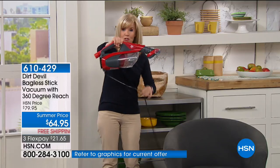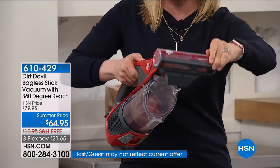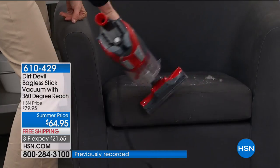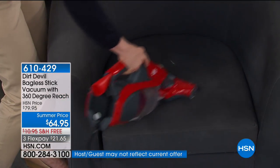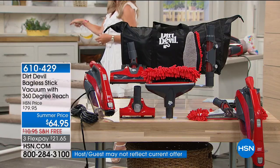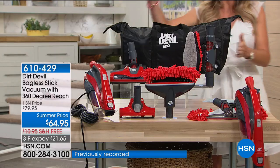Just to clarify, all of these attachments are included. When Memorial Day finally arrives, this is going to be one of our biggest products — Dirt Devil, the same price as just the handheld alone, but this is the handheld AND the floor version with every single attachment included. No extra kit to buy. There are thousands expected to be sold on Memorial Day. We know the Dirt Devil name and trust it. Today's price is $64.95, with FlexPay at $21.65 per payment.